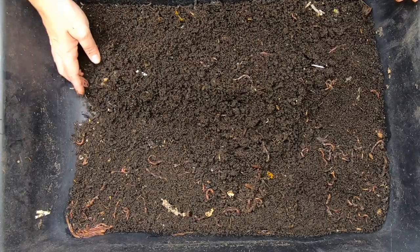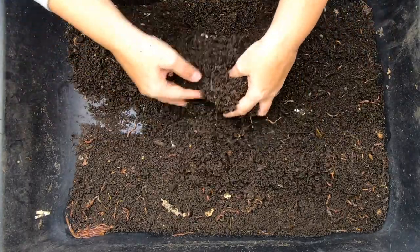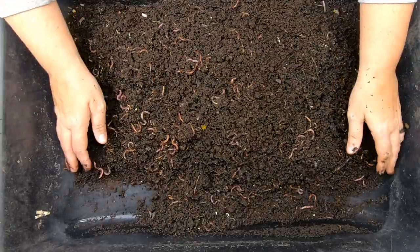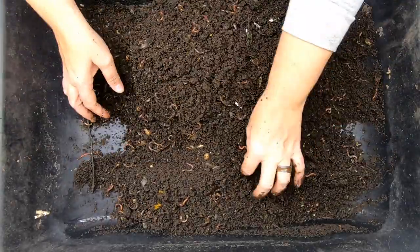Well, this looks completely finished. We've got our worms here. Everything is a fabulous moisture for them to live in, but not a good moisture for me to try and harvest.